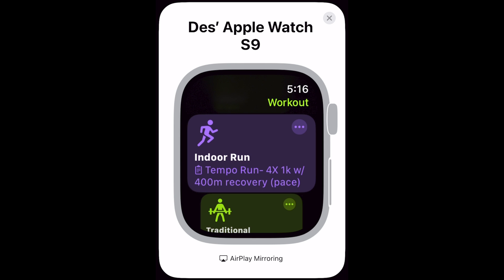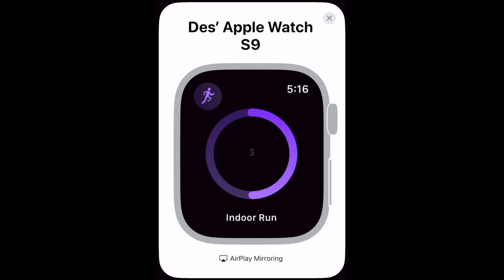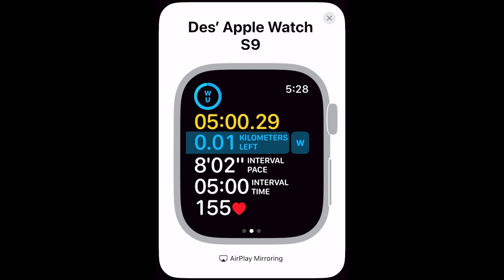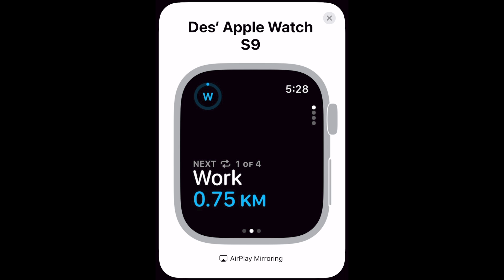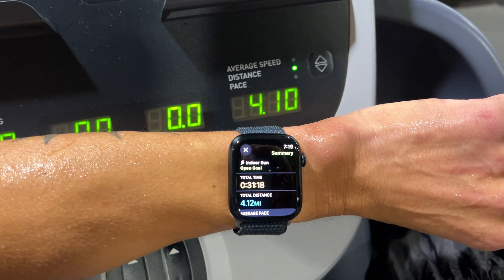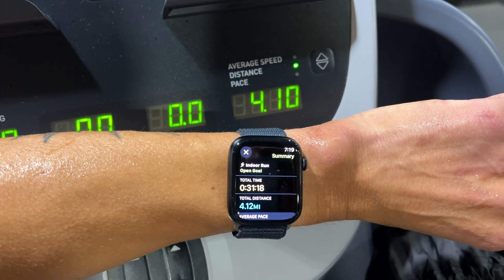For running workouts, if you're doing a pace-based structured workout indoors, you won't see your target pace at all — it'll only show time and distance for the step. This means indoor pace-based workouts may be tough, and you may need to switch to a heart rate-based workout for indoor runs. This may be due to pace accuracy concerns on a treadmill, where the watch estimates speed based on arm movement — though Apple Watches actually provide surprisingly good treadmill pace estimates.